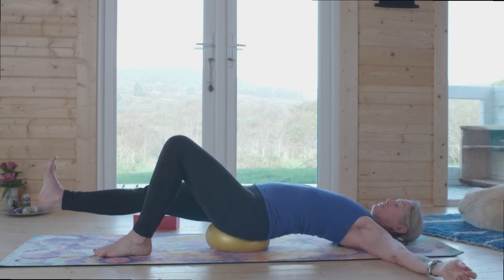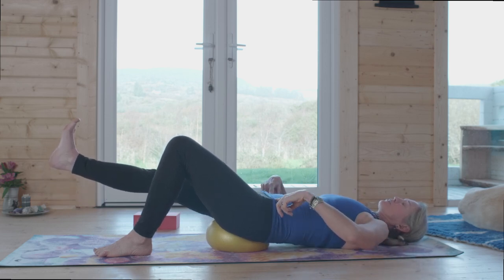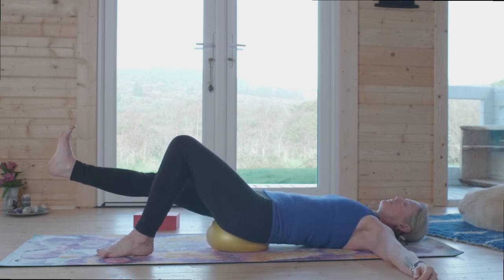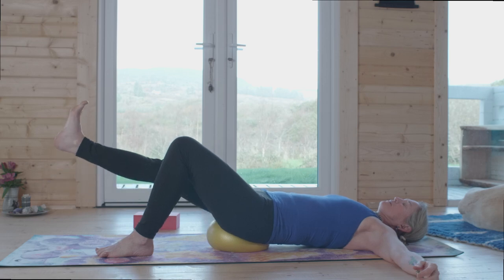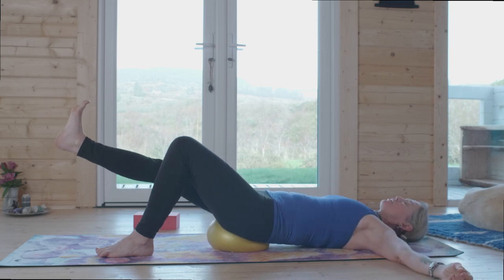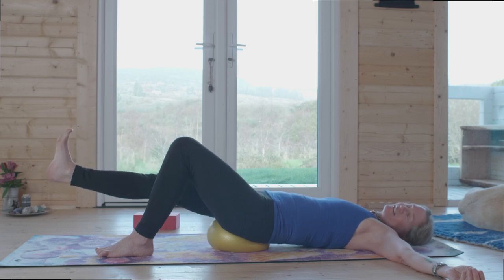Inhale, extend the leg and let your back arch — but notice there might be a pinching in the backside; we don't want that. Exhale, curl the spine. Imagine drawing the hips towards one another, the pubic bone and navel center in. Once you've got that, just play with moving that right leg — bounce it up and down, go side to side, make circles. Feel yourself supporting the weight of the right leg from your core. Shoulders are soft; you can move your head side to side, keeping the neck relaxed.